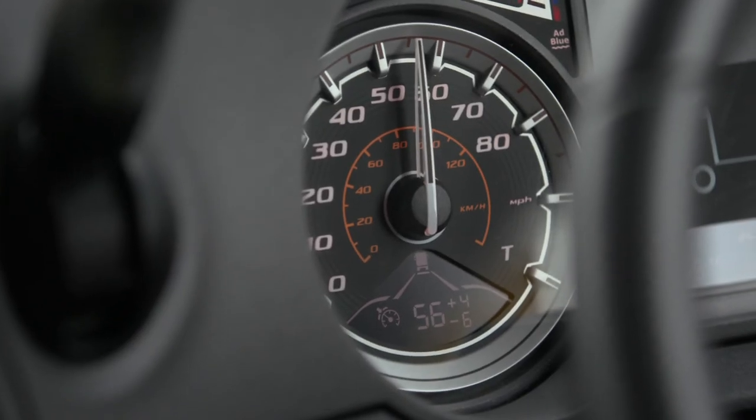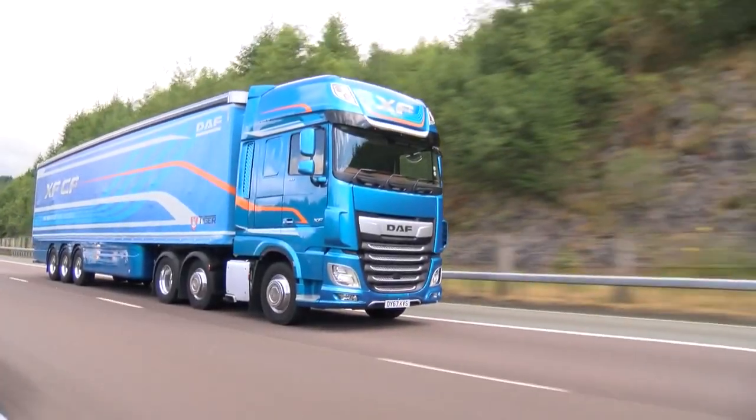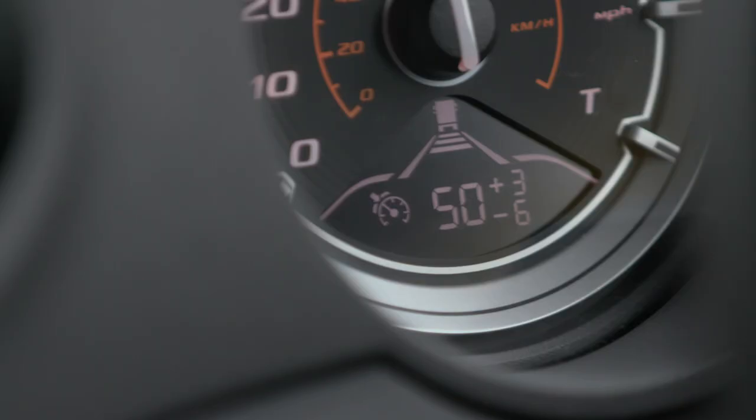If the speed then decreases, the MX engine brake or retarder is deactivated to maintain the desired downhill speed control setting. If the speed decreases further, the exhaust brake is deactivated as well, and as long as there is enough braking torque, the set speed will be maintained and limited.